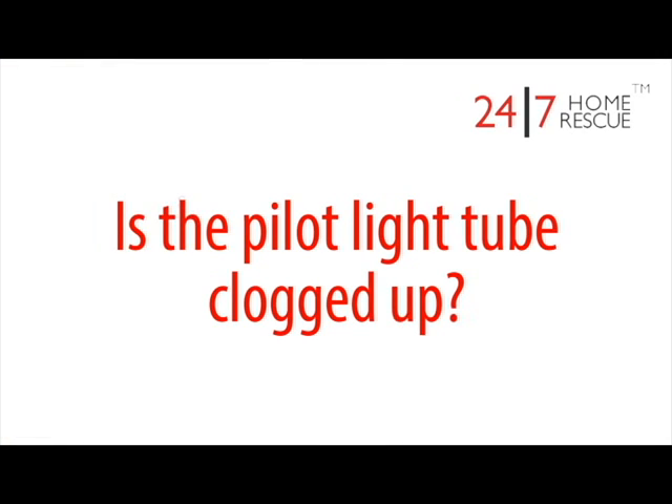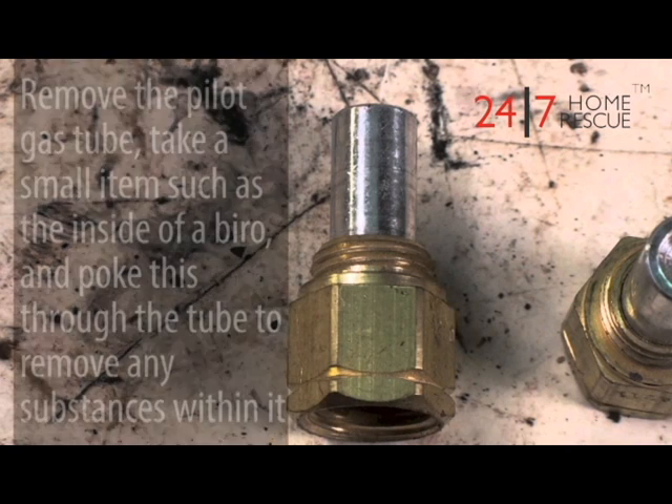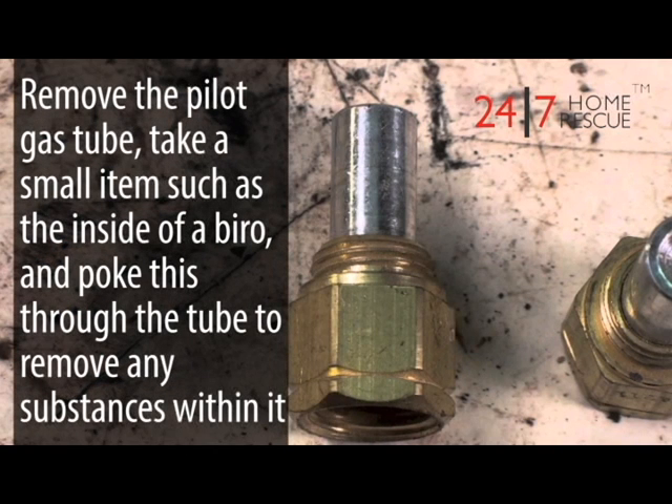Is the pilot light tube clogged up? Over time, soot and other debris can form within a pilot injector tube, clogging it up. This can lead to pilot lights that keep blowing out, or pilot lights that won't ignite at all. If you feel equipped to do so and think you can do so safely, remove the pilot gas tube and take a small item such as the inside of a biro pen and push it through the tube to remove any substances within it.